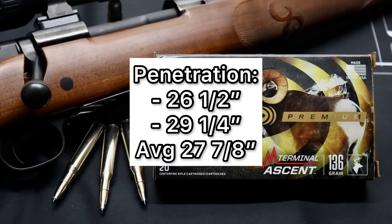This is one of the first 270 Winchester ammo loads I've tested, so time will tell what the average 270 penetration will wind up being. But compared to everything else I've tested so far — 6.5 Creedmoor, 30-06, 45-70, 30-30 — this is really, really good. Final thoughts on the Federal Premium Terminal Ascent 136-grain load out of the 270 Winchester.